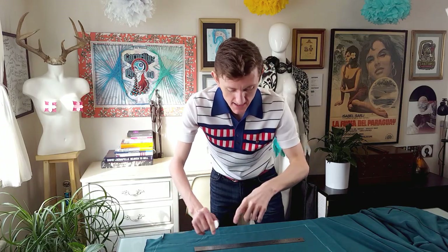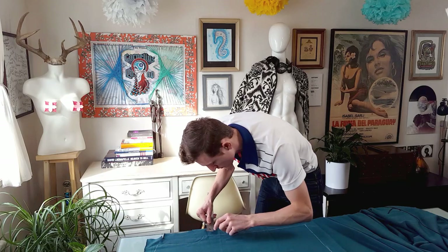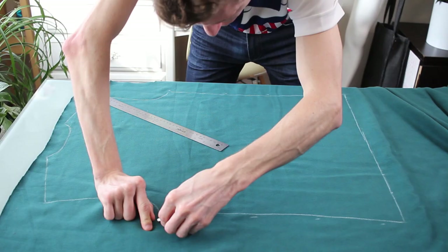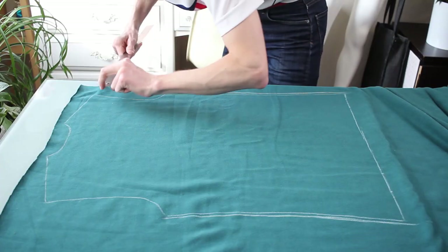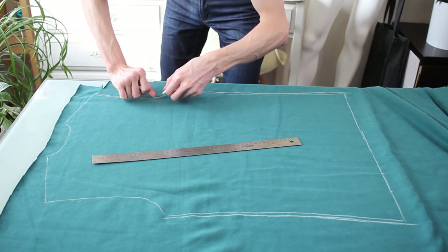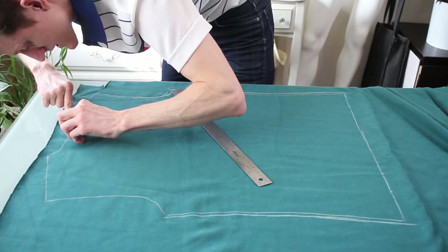Starting out with the back piece, I traced out the basic sloper. With the last one I added three quarters of an inch and that made it way too wide, so what I'm going to do is add a quarter inch. I'll bring the sleeves down by a quarter inch as well, bring them out by a quarter inch to meet this line. I also made the collar hole way too big, so just a quarter inch on either side to bring it out ever so slightly.